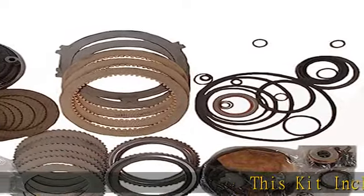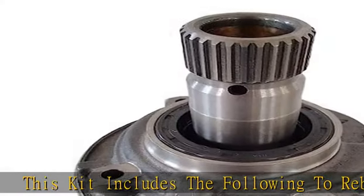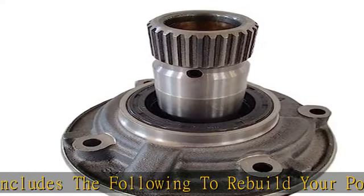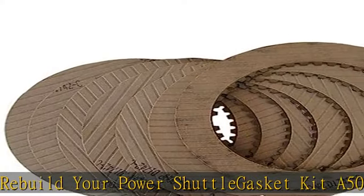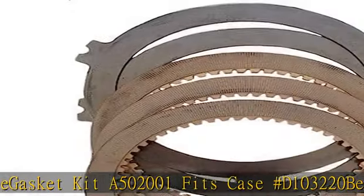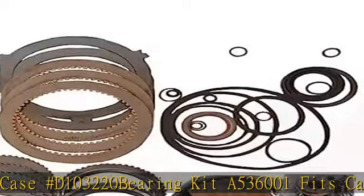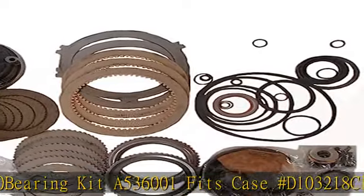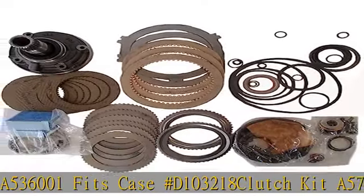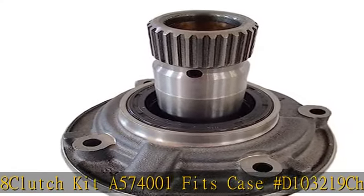This kit includes the following to rebuild your power shuttle: gasket kit A502001 fits case hashtag D103220, bearing kit A536001 fits case hashtag D103218, clutch kit A574001 fits case hashtag D103219, charge pump 137093A1 — old numbers are 29995, L30488. See the description to get this product today at the best price.